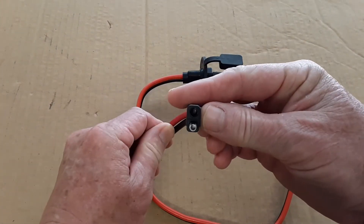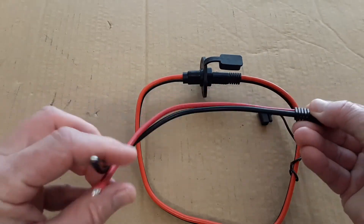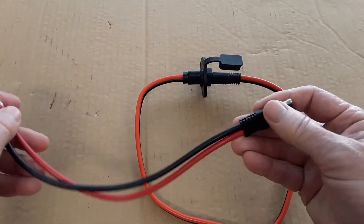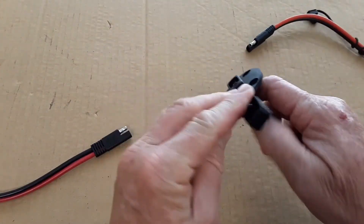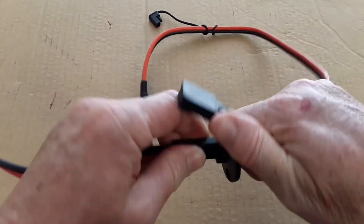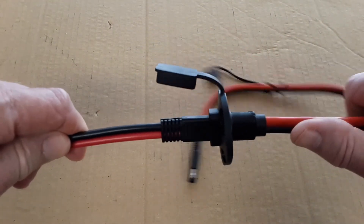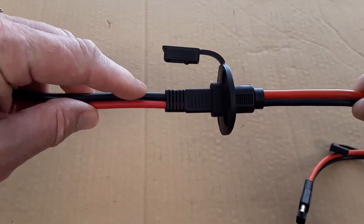Sometimes if you use a different type of connector, it may look the same, it may have the same amp rating and all that, and maybe it only comes as an end piece like this. So everything looks the same and you would assume you can go ahead and use it — and yes, it will connect, so everything seems good, it fits.